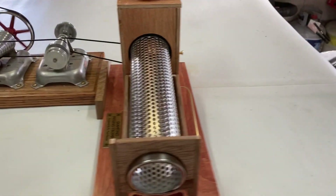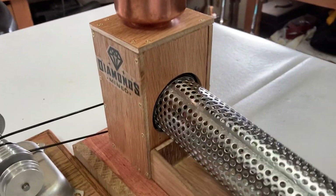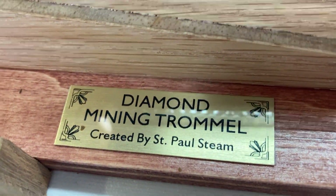Its goal is to separate dirt from the diamonds that I pour through this belt on top here. And my plaque maker made a nice little plaque for me — it's brass.